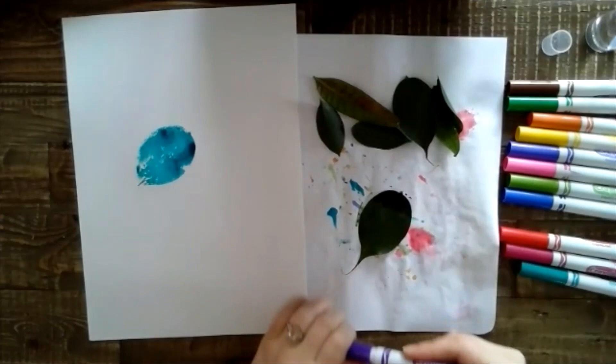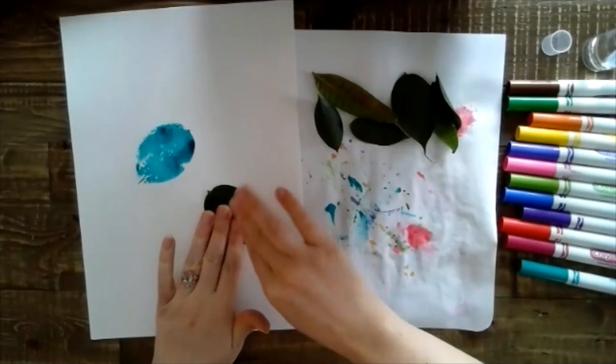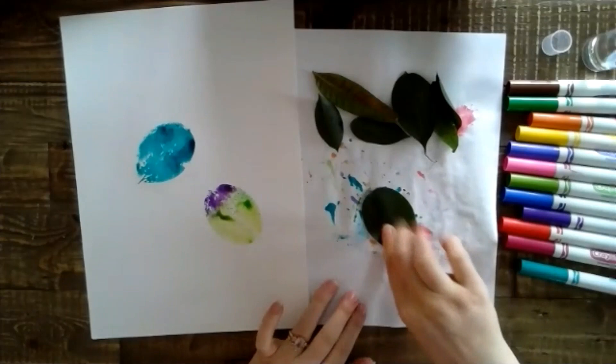Now it's going to be hard to see the colors before they're printed because of the color of the leaf. Again, spray it with your water and fill up the page with your prints. Press the edges, make sure it's all on there — and voila! You can keep doing that until you fill up the whole page.